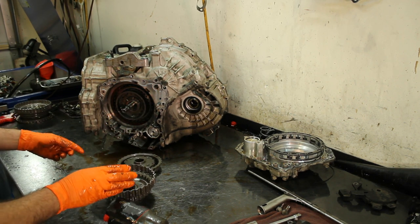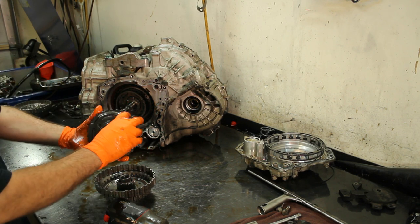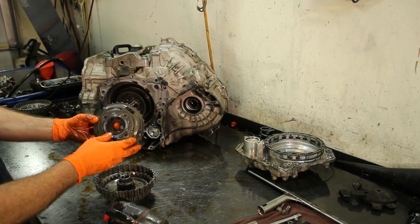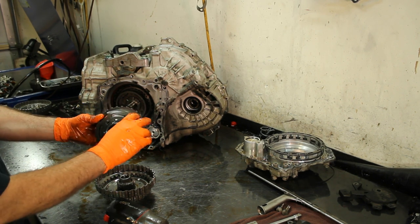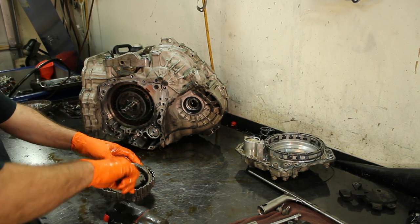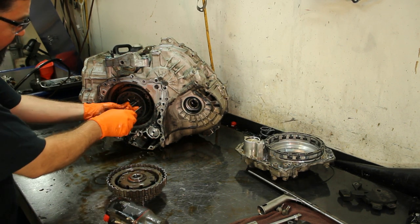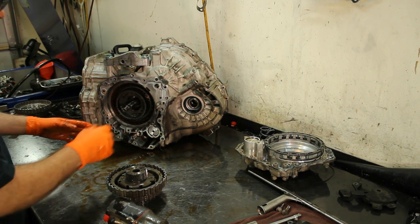We have a sun gear here and a planetary gear — always check them. On some of these Jatco units — this is a Jatco, a Japanese transmission company — this planet right here on some units the pins start wobbling and wearing out. The first unit where you'd remember that is the F22A, the one that came out on the early Maximas, like 1988 to 1992.